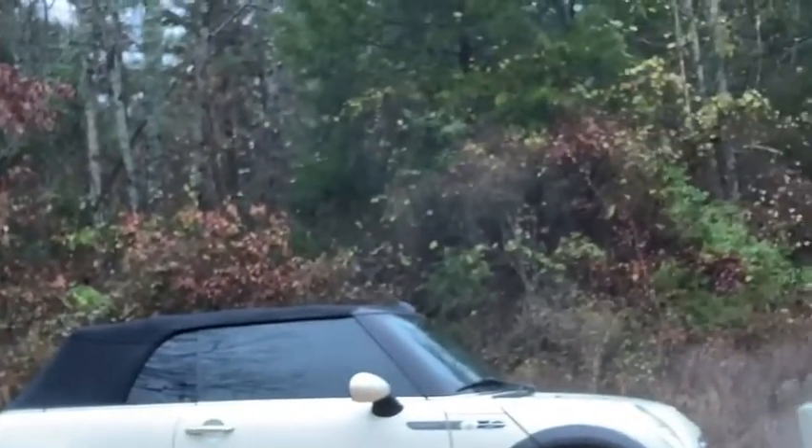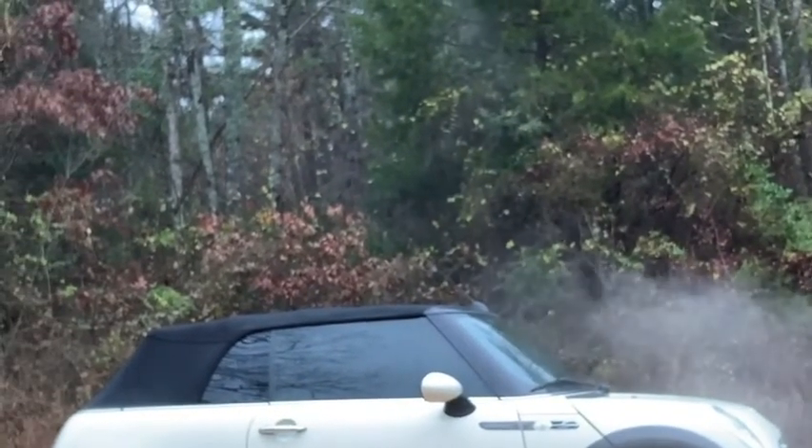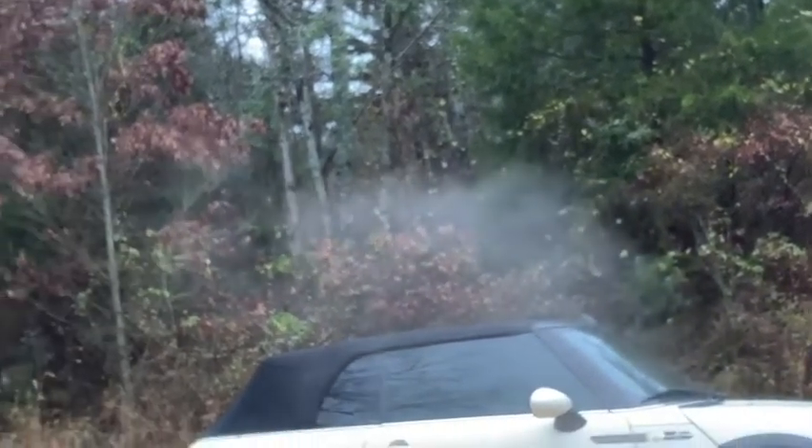Now the car doesn't move at all anymore, so we have a new problem. We went and got the trailer and brought it home. Now we'll see if we can figure out what the heck's going on.